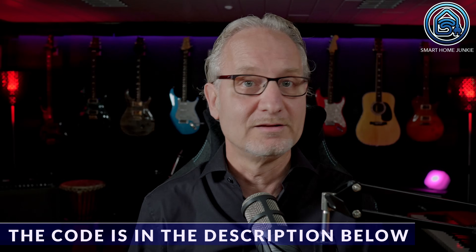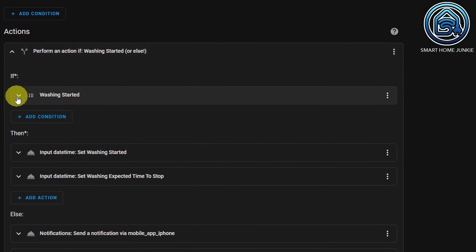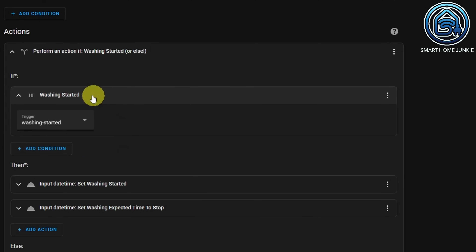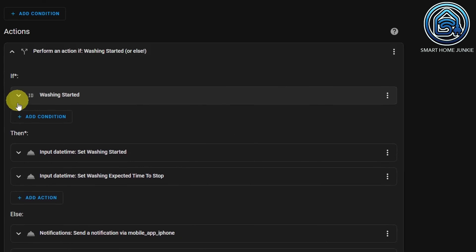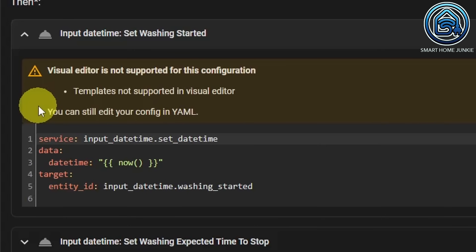Now go to Actions. These actions are quite complicated and I will show them step by step. You will also find this code in the download file. The first action I created is an IF-THEN action. Inside IF, I check for the trigger ID washing started. Inside THEN, we do two things: we set the start time in our washing started helper.